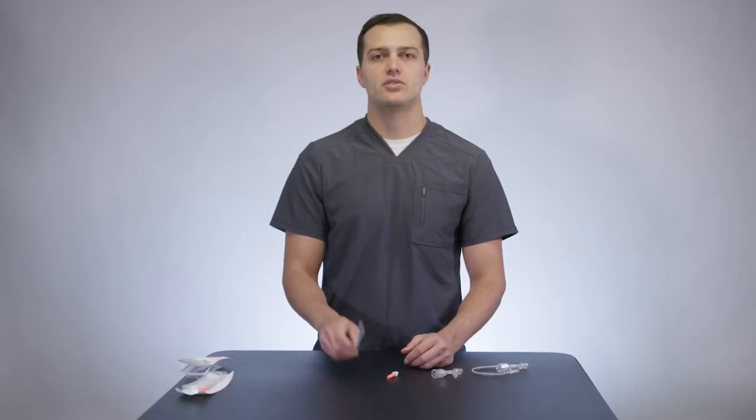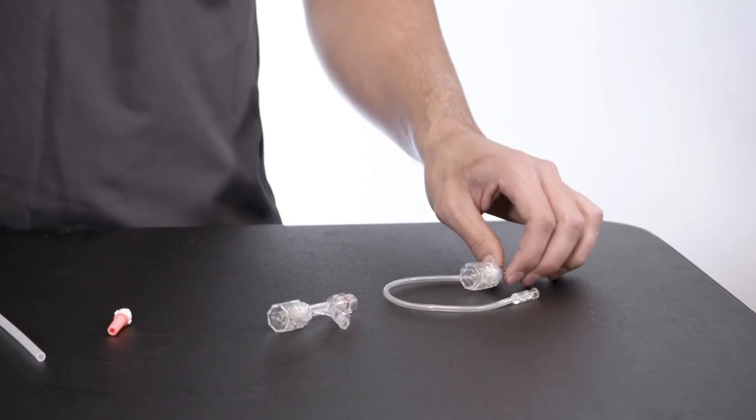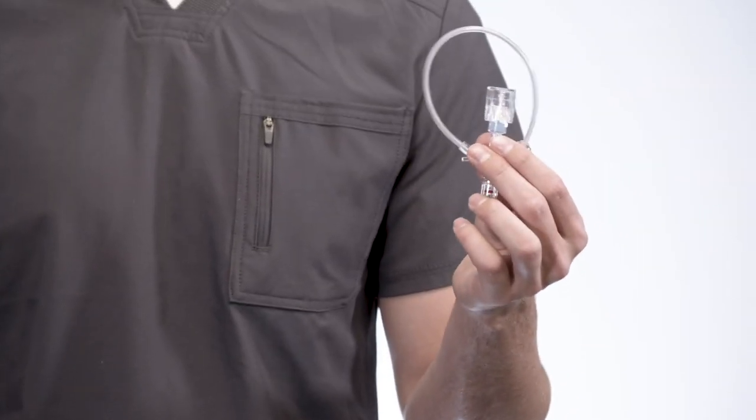In the packaging you'll find an insertion tool as well as a torque device for your convenience. We also have a configuration with a bonded 9-inch sidearm extension tube.